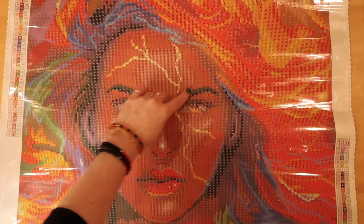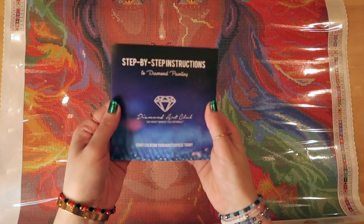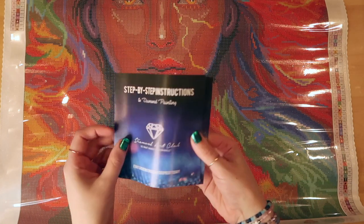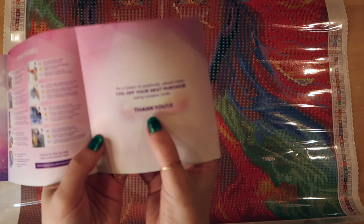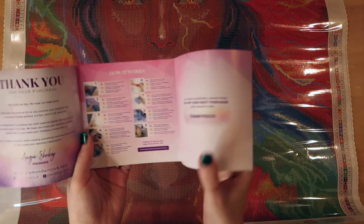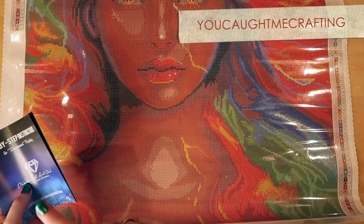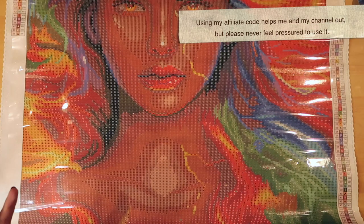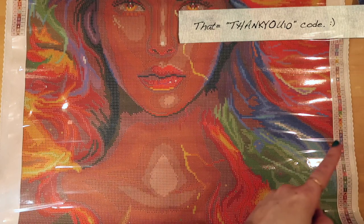It does come with step-by-step instructions, especially if you're new to diamond painting — it never hurts. It also comes with a coupon code for your next purchase. Guys, if you use my code — I'll pop it up on the screen — 'You Caught Me Crafting' — you can get ten dollars off if you're a new customer.